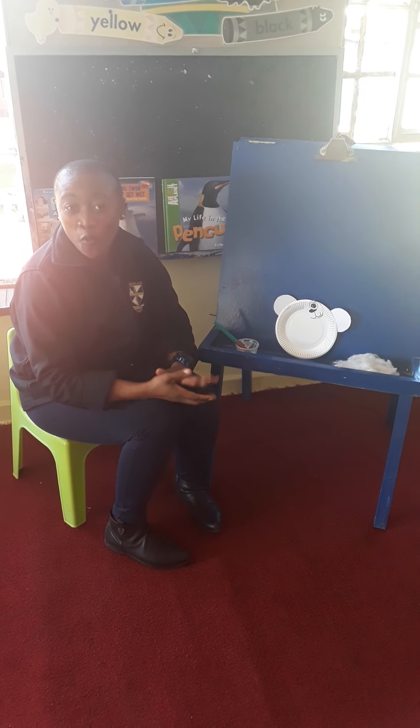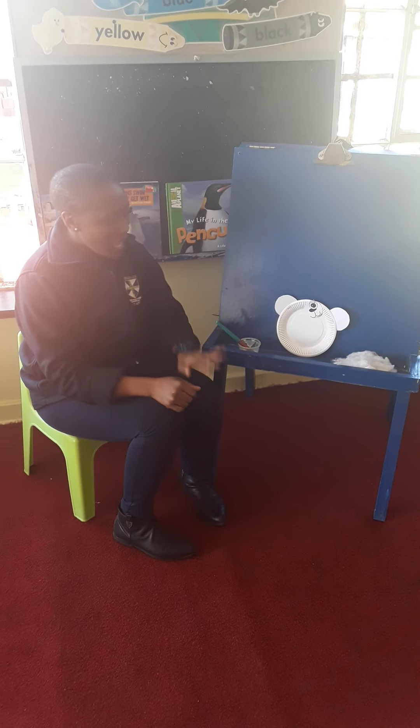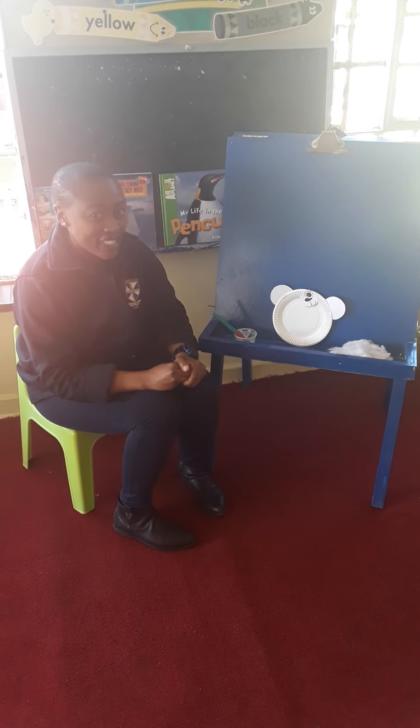As it goes, remember, we're learning all about animals that live in the ice and snow. I know already you can be like, oh, that's a polar bear face. Yes, we're going to make a polar bear face.